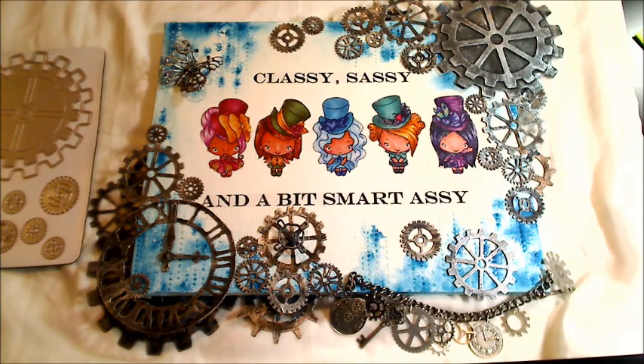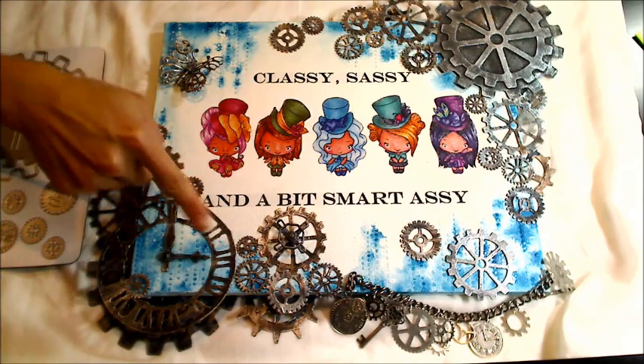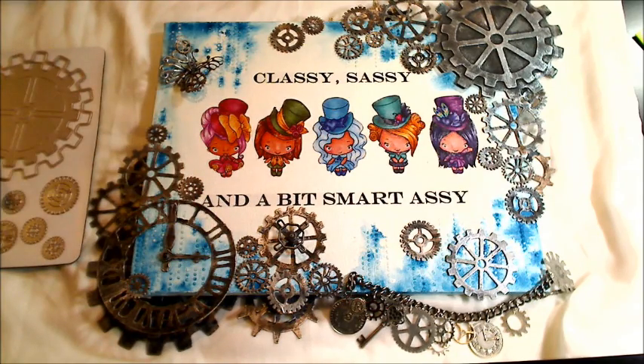Diamond Dyes is also having a guest design team call and the way you can try out is to email Diamond Dyes — I'll put a link in the description box below. In the subject line put guest design team, and the owner of Diamond Dyes will be asking you for links to projects where you've used one or more Diamond Dyes and of course you'll need to have a link to your YouTube channel. If by chance you're making a purchase at Diamond Dyes, please consider using the code THANKSKRISTINA with a K for 15% off your entire order and free worldwide shipping on all orders of $35 or more.